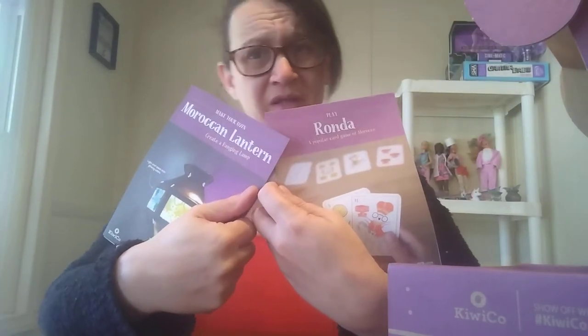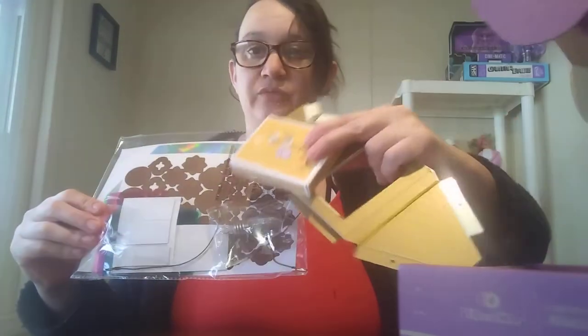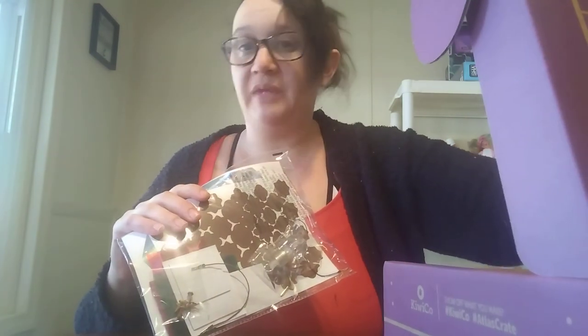Just like every Kiwi Co Crate, the projects are ones you can do at home. These are the two instruction sheets — one for the Moroccan Lantern and the Ronda game. I'm not sure if I'm pronouncing 'Ronda' correctly, and if not, I apologize. You get all the different things that you need: the playing cards and all that stuff. I love Kiwi Co — they go in-depth to make sure you have everything you need for the project.